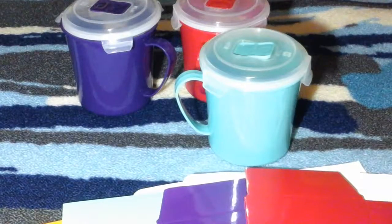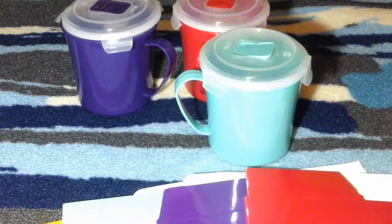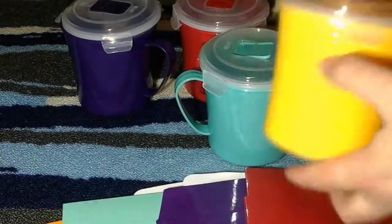I love the fact that these come in multiple colors, and how well they actually work. They don't get too hot so you can hold it with your hand, and I like that they're a good size — you can fit a good amount in them.